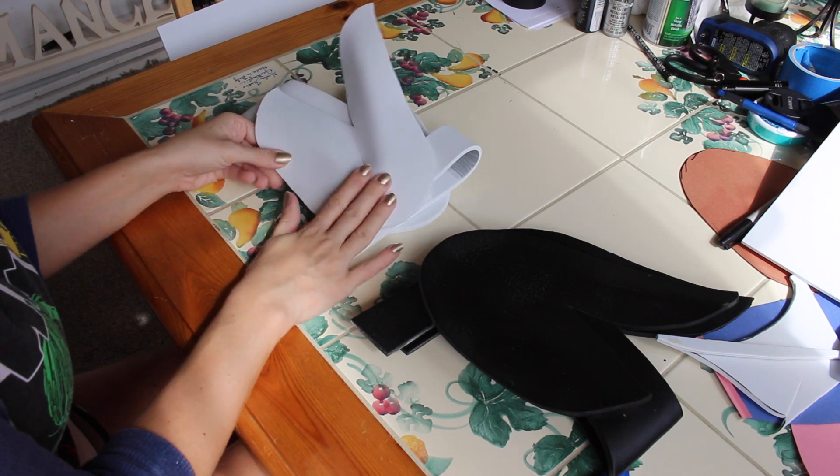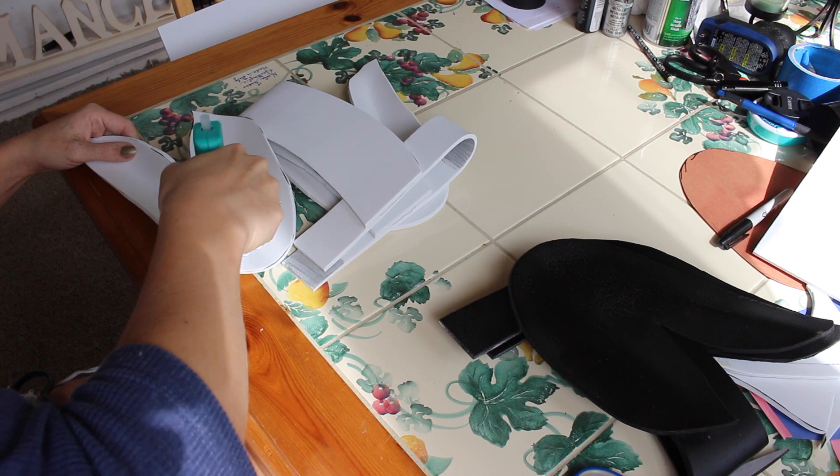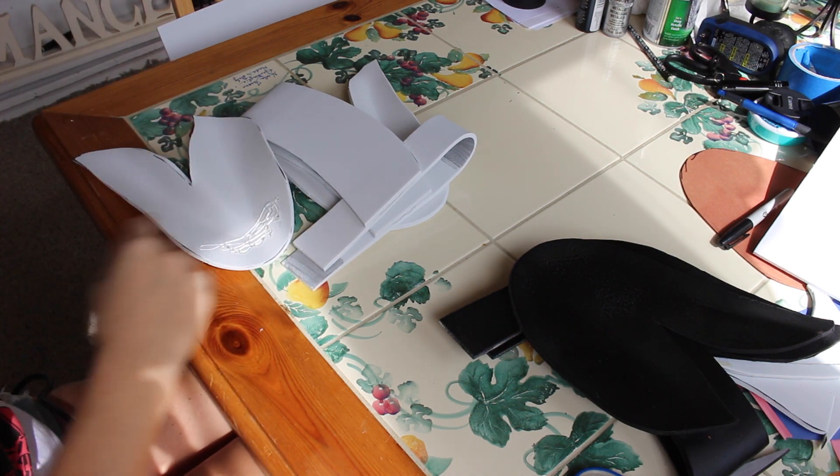Then I'm going to go onto the other side and glue the other half of the shoulder on in the exact same manner, lining up and making sure that they are even with each other.